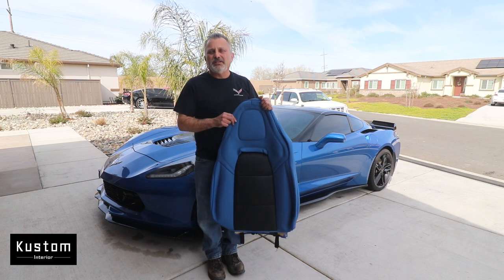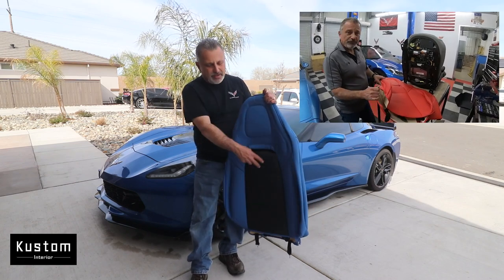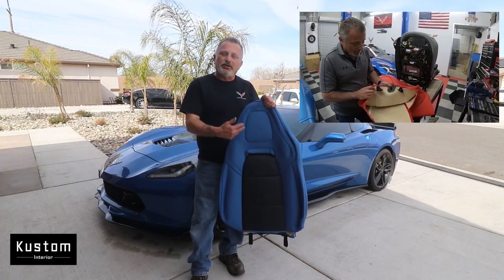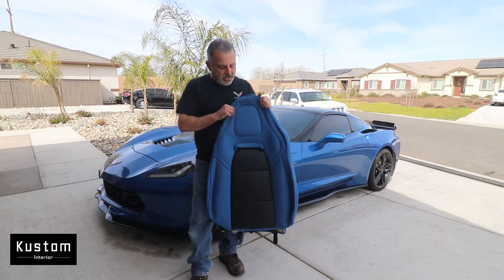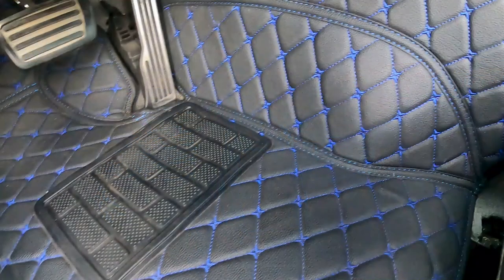About eight months ago, maybe closer to a year, you saw me do an installation video on some seat covers very similar to these — the same type of look, they were red. We decided, Jennifer actually decided, that she wanted to do blue with black rather than red in her car. So we finally got our blue ones with the black, and we also did an installation of the floor mats — they have a diamond tuck kind of look with blue stitching on them, black with blue stitching.